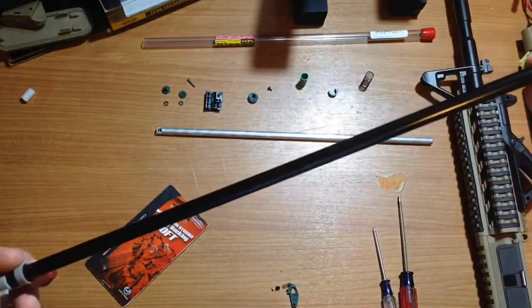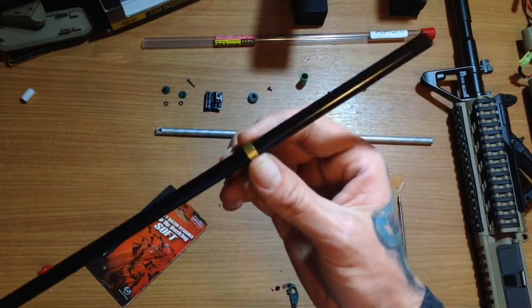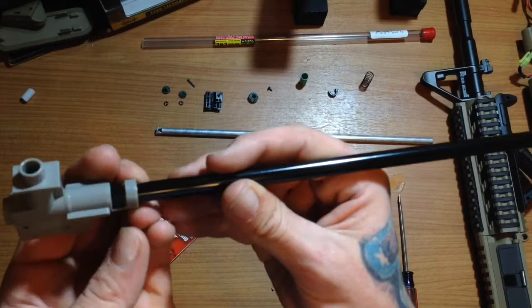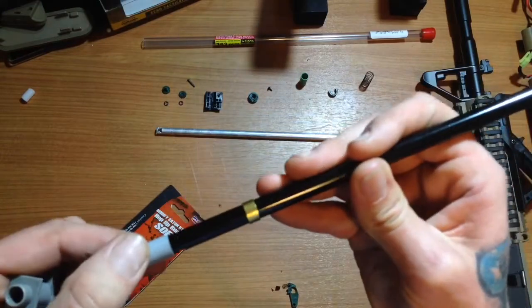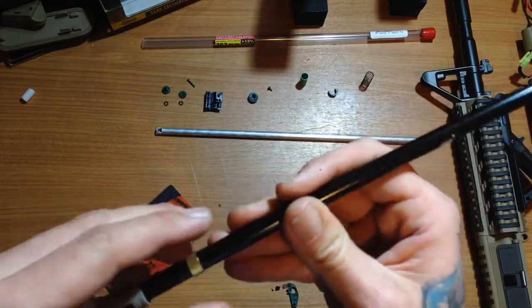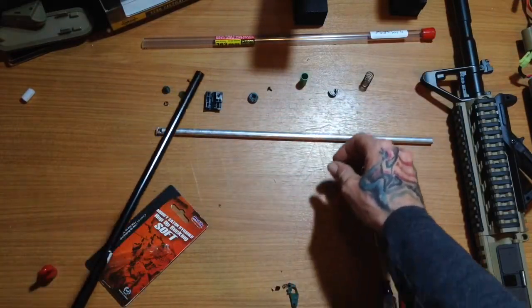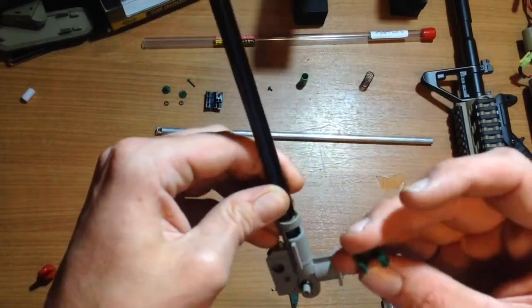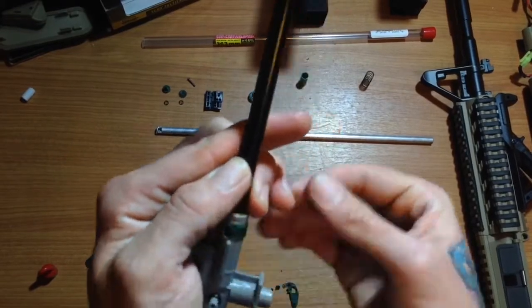This ring here I believe slides over the end of the barrel and fits right there — see, it's like a spacer. You're going to want to make sure you put this in the right orientation — I just had it upside down. Now I'm going to go ahead and put my clip back on. Make sure we have that also facing in the right orientation, and that goes like so. Now clip that back on.